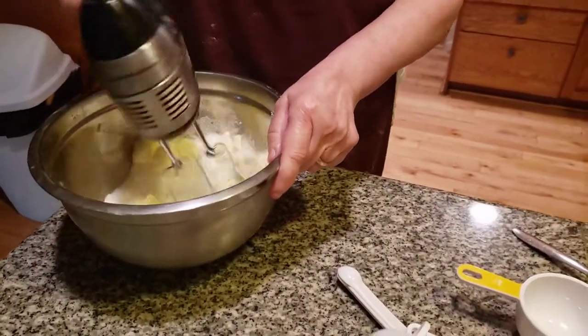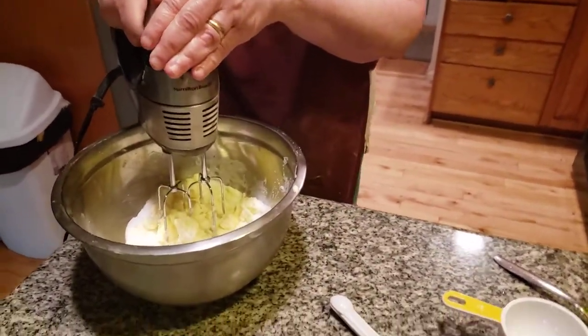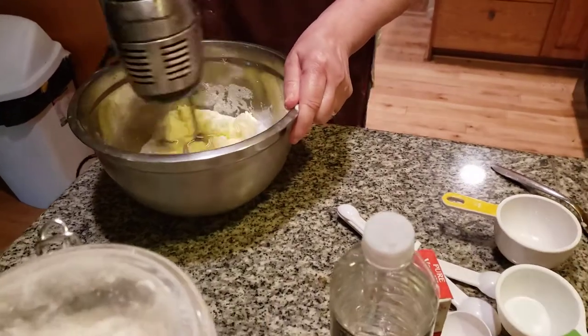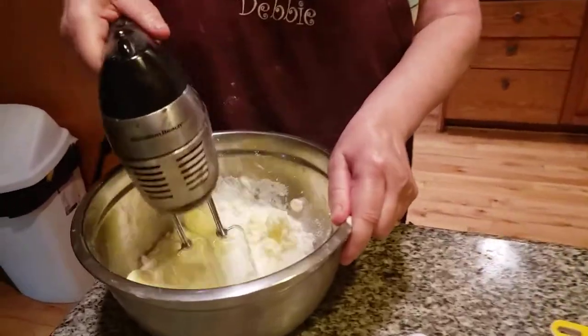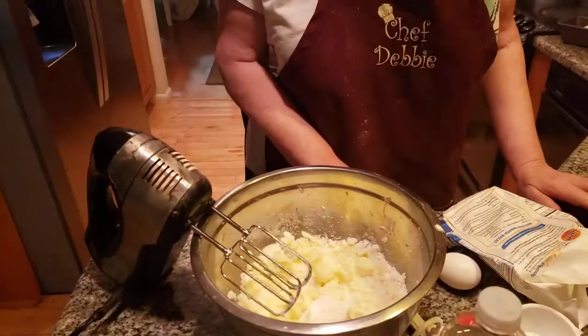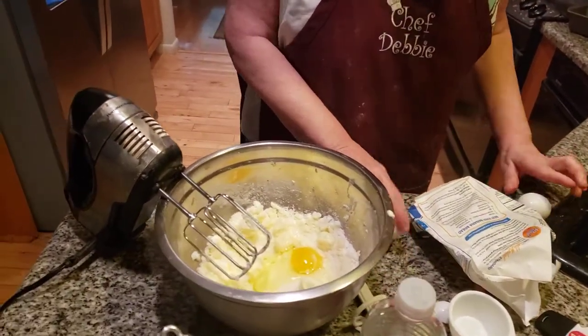We're going to mix this together, cream it, and then I'm going to add two eggs. And two eggs — everything's got to be to the T.